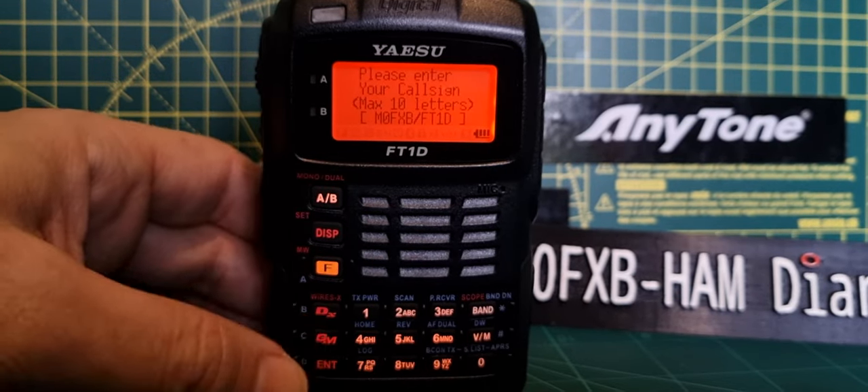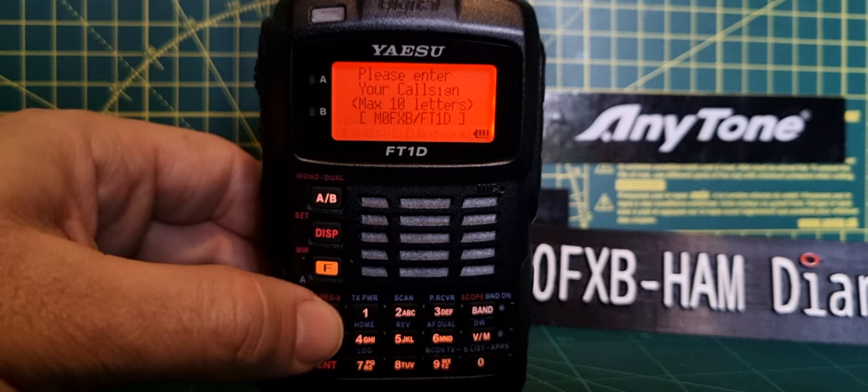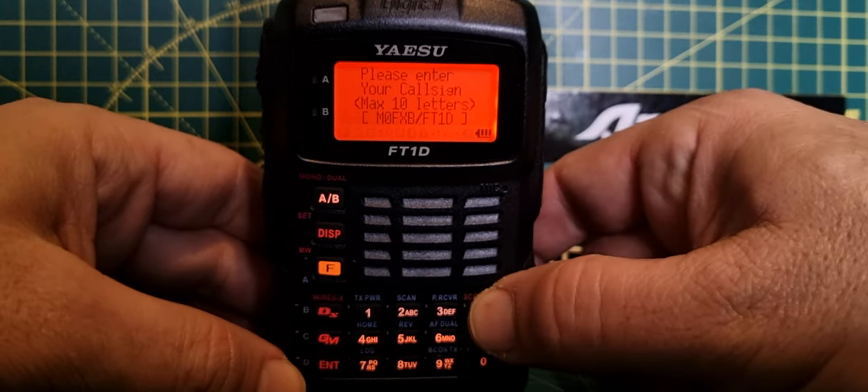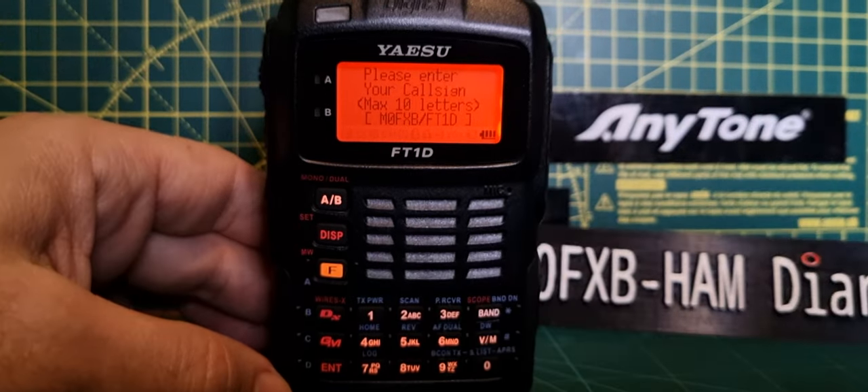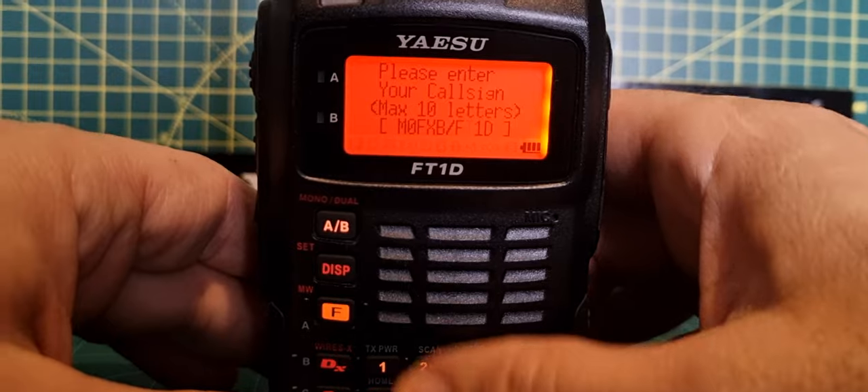Now it's asking for our callsign. It starts at the end. To go left and right, push the DX button, or to go right push band — it takes you to the right.